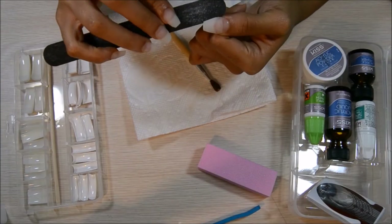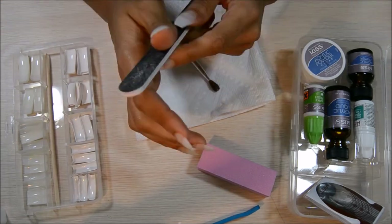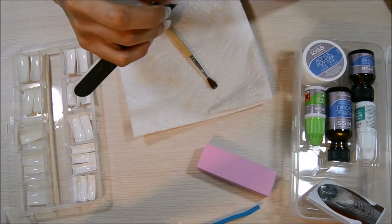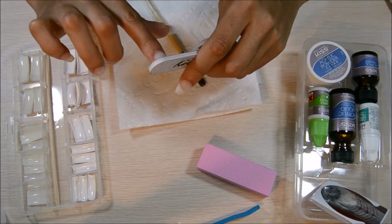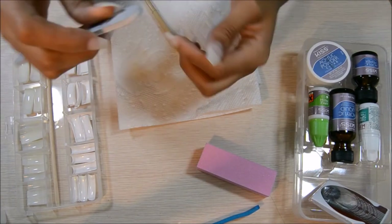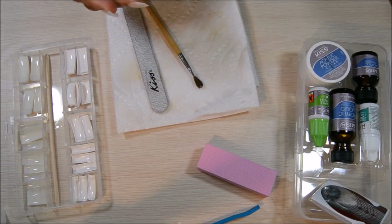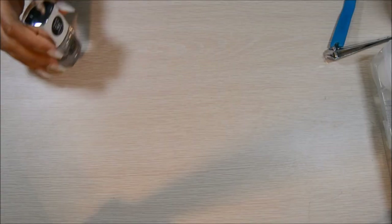After that, I'm going to file my nails to make sure I get any rough spots. I do the sides and the top of my nail just to get an even, smooth feel. Then I take the buffer that also comes in the set and buff the top of the nails. That was pretty much the most important part.